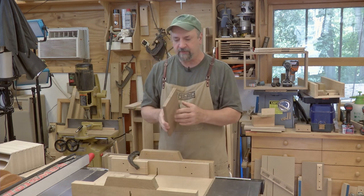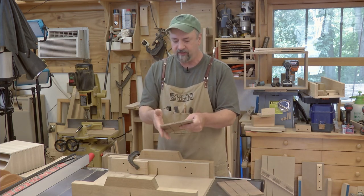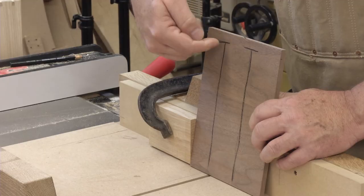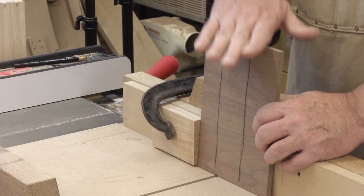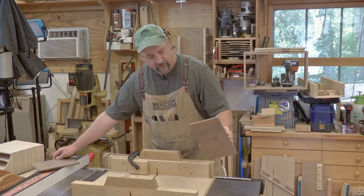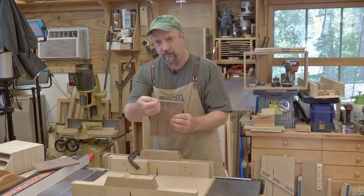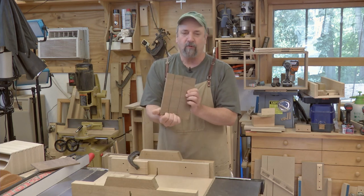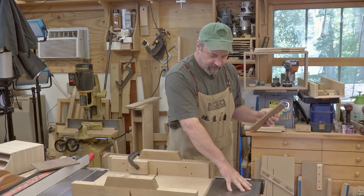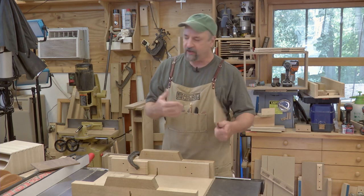That does create a little problem. On one half of my pieces, with the bottom against the stop, I have to start the cut in from that leading edge and then cut all the way through. On the other piece, with the bottom registered against that stop, I can start with the through cut but I've got to stop before I get to the back. I handle both of those things with stops attached to the table saw top to limit the travel of the sled depending on which side I'm cutting.